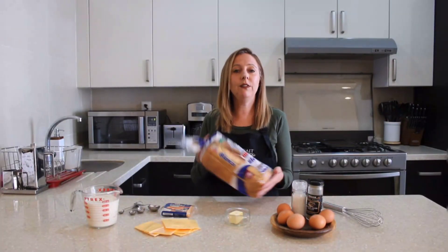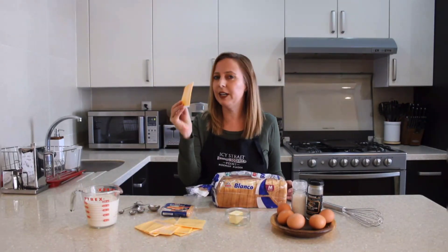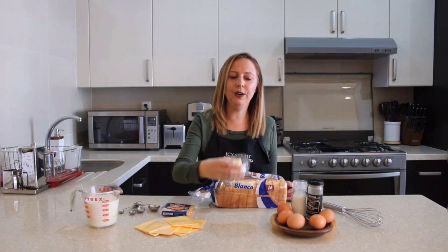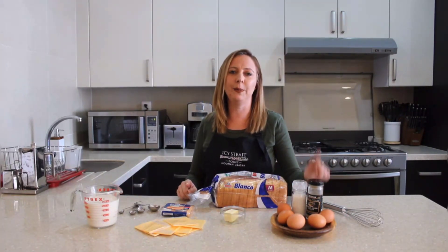You're going to need 12 slices of white bread, 12 slices of American cheese, butter, 5 eggs, 2 cups of milk, and salt and pepper.